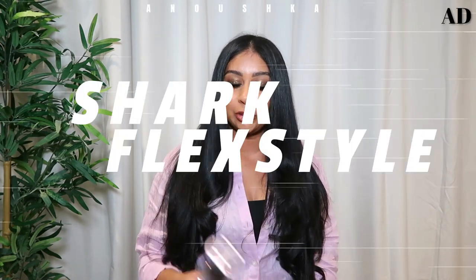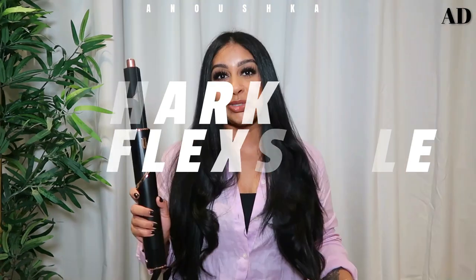Hey guys, welcome back to a new video. Today I'm going to show you how I style my hair using the Shark FlexStyle. This recently came out and it's just so bomb — it literally styles my hair so beautifully. This is kind of my everyday blowout look, and I'm going to show you how I got my hair from this to this in literally less than 20 minutes. Bear in mind, I have super super long hair.